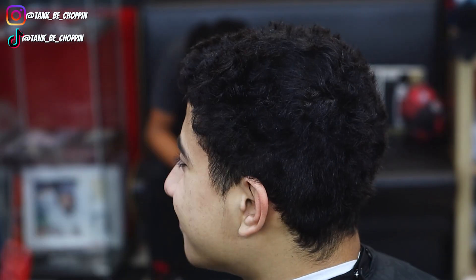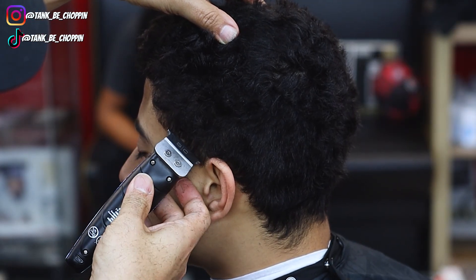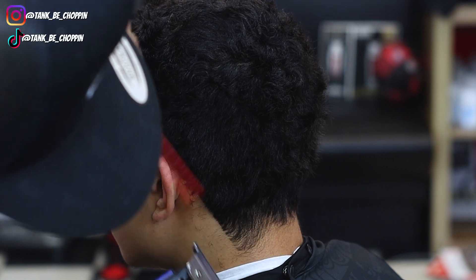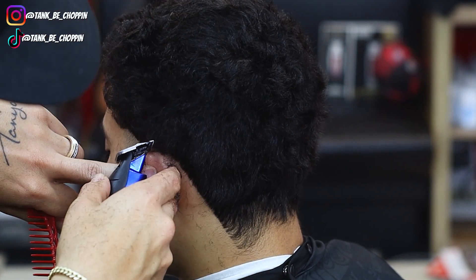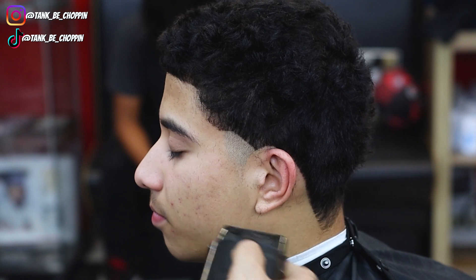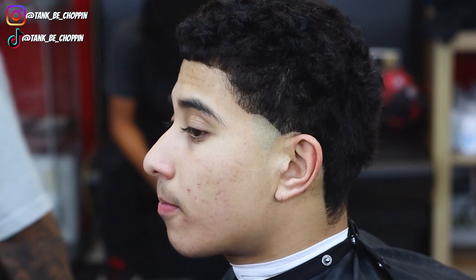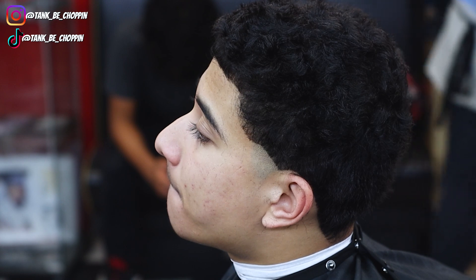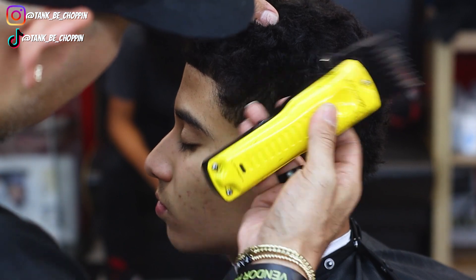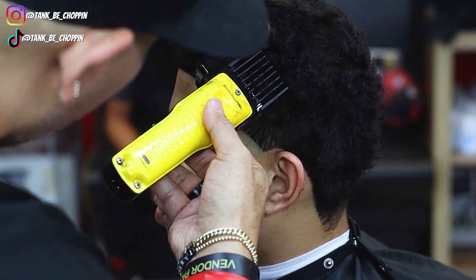Now I'm going to take my Rebel Tremors and go ahead and bald them out. Because I have the Tremors in my hand, I'm going to go ahead and line them up behind the ear, then follow this up with my single foil shaver from Babyliss. Now that that is done, I'm going to go ahead and start debulking. I like to start with a number four guard before I start debulking, so I'm going to go with my number four guard closed and debulk all this hair, making sure I'm floating the clipper up so it makes it easier to blend into the longer hair on top.